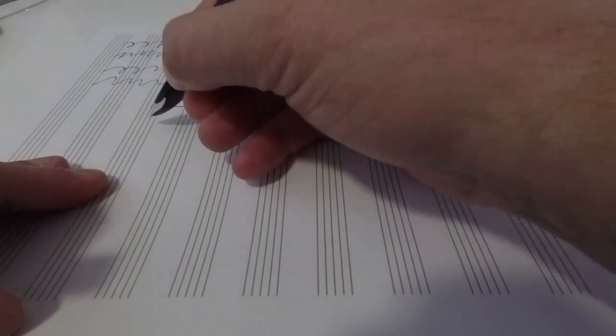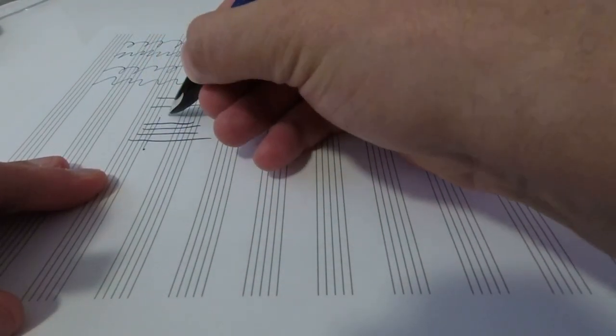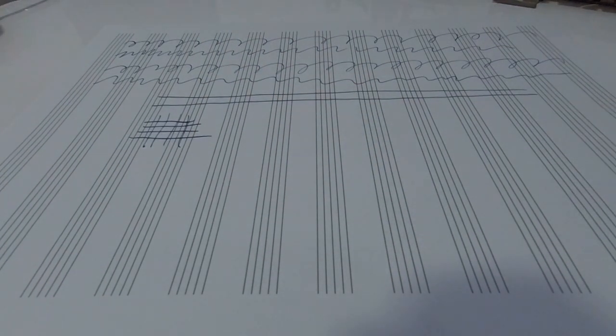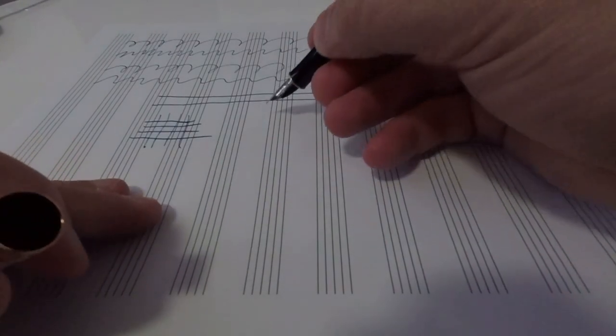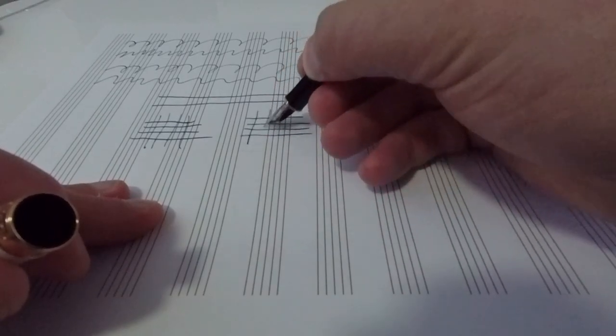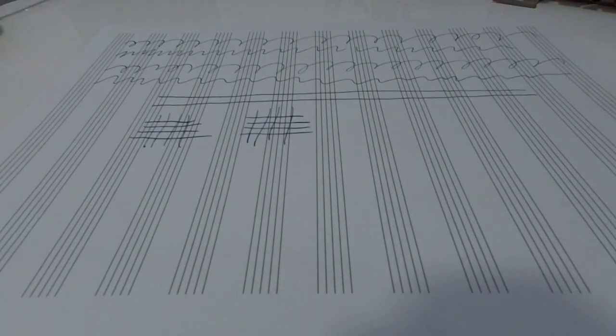I'm going to do some horizontal and vertical lines with the Karin just to demonstrate this ability, and then move over to the Sonnet. You can see that both pens offer very similar performance in this regard.